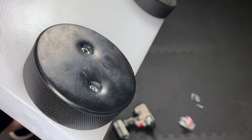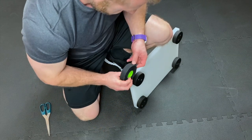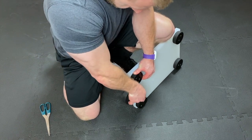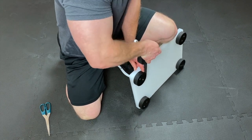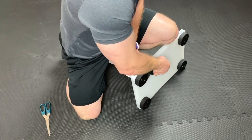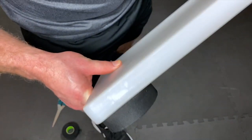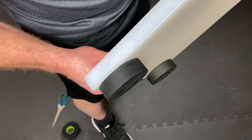Moving on to the hockey tape — here I am wrapping the hockey pucks with the hockey tape. This will prolong the life of your bands. Not absolutely necessary, but very helpful, as there is a good bit of friction against your bands when training with this platform and they do frequently rub against the hockey pucks. There you go — here is a close-up so you can see exactly what it should look like when it is wrapped in the tape.